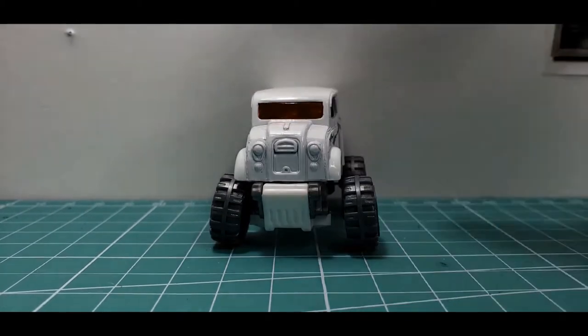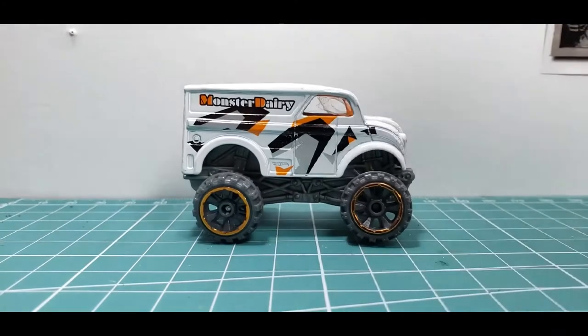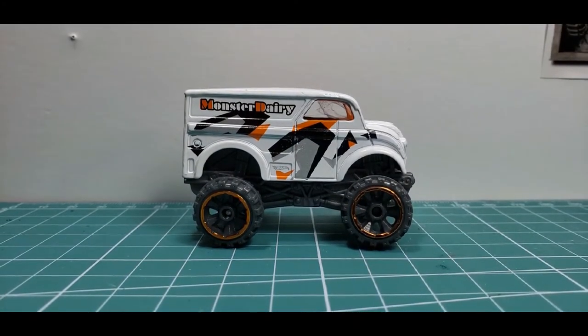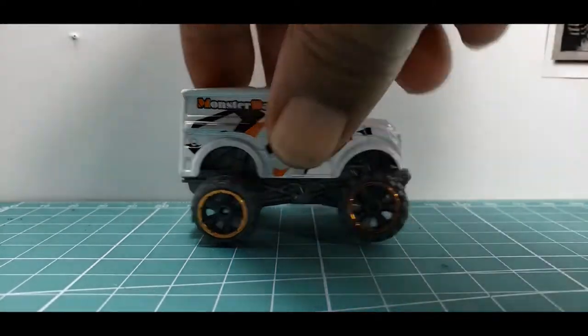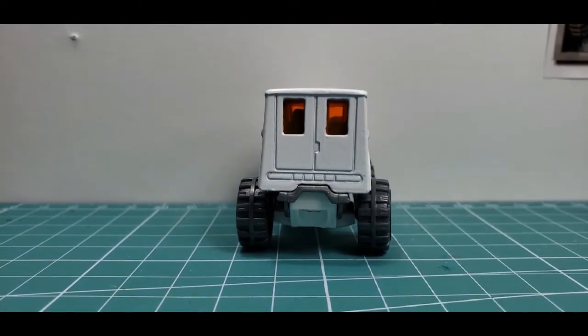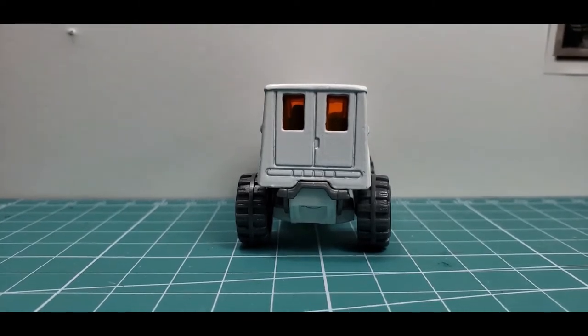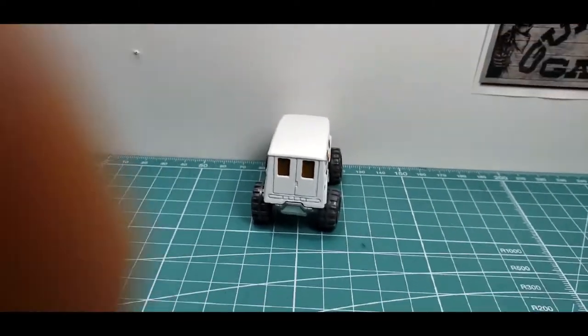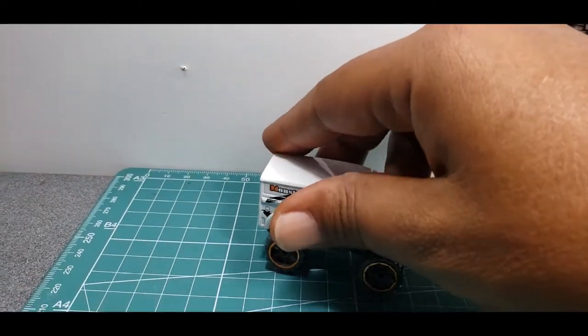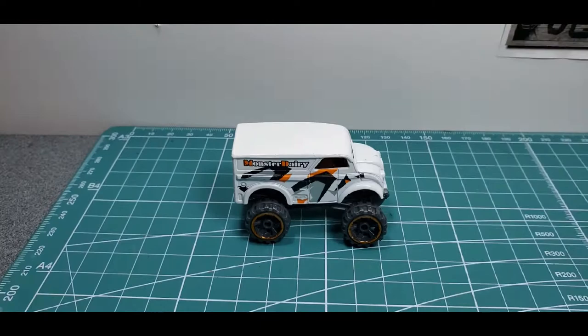The submission guidelines are very simple: send me an email at gunslingerdiecast@gmail.com with five individual shots on a white background — the left side, right side, front, back, and the top.